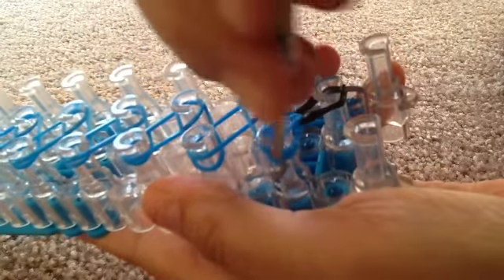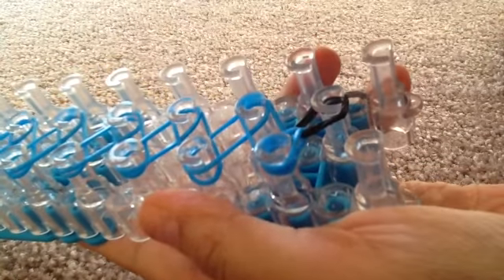As you can see, I made it into a drop shape. You keep doing that process.